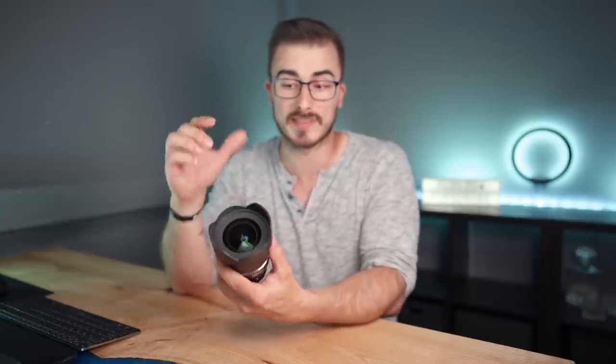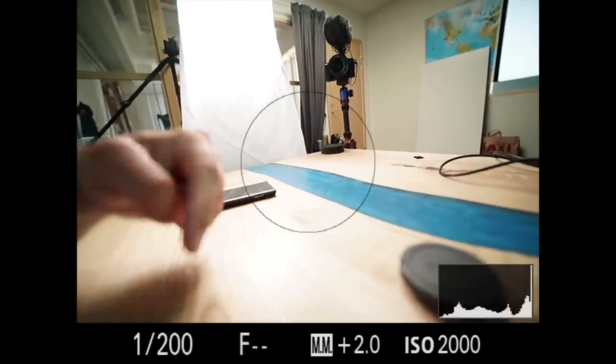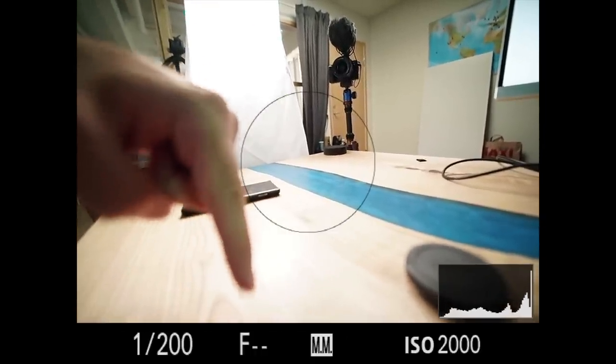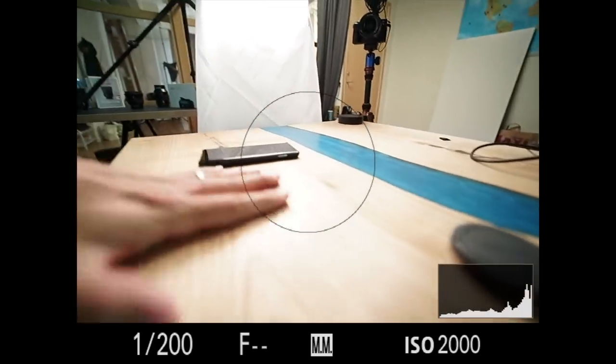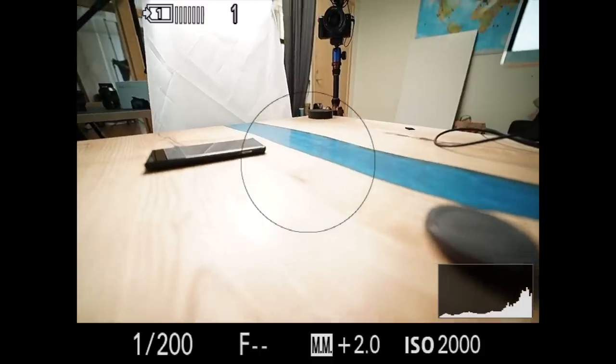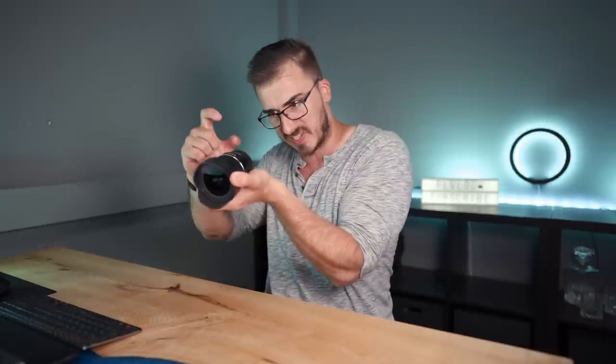The biggest downside of this lens is that it was actually really unreliable. I tried it out this morning and my camera didn't even notice that the lens was attached. I tried taking it off, mounting it again, restarting the camera, and all of a sudden it worked — but then it happened again. I tried it on the a7 III and it happened again. I couldn't find a pattern. That is something you might want to be cautious of, because you don't want to go out in the field and have your camera not recognize the lens.